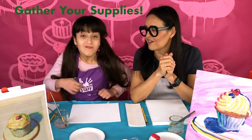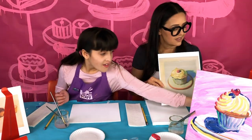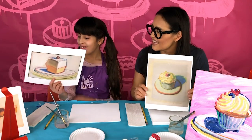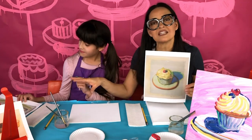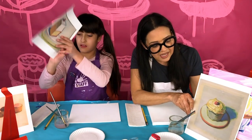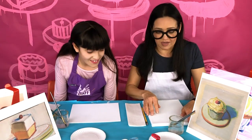Gather up your supplies while we tell you a little more about the artist. This is Wayne Thiebaud's cupcake — I'm going to teach you how to do this design. Lily is going to be doing a cube-shaped slice of cake, maybe a cheesecake. She'll demonstrate that while I demonstrate the cupcake. We're going to be moving pretty fast, so let's get started. Step one: take your pencil and start sketching your composition.